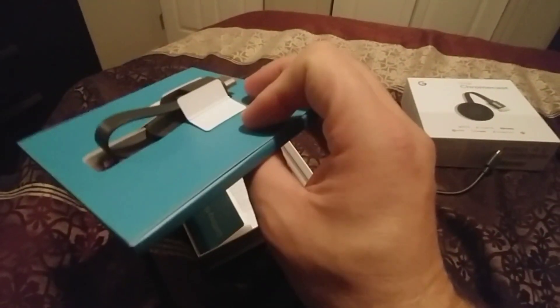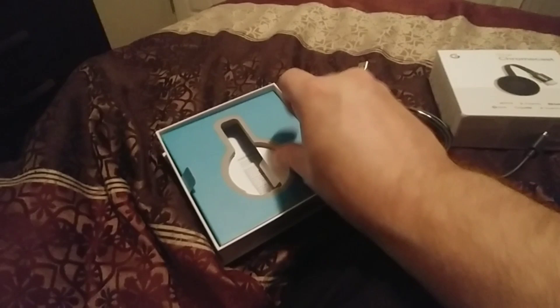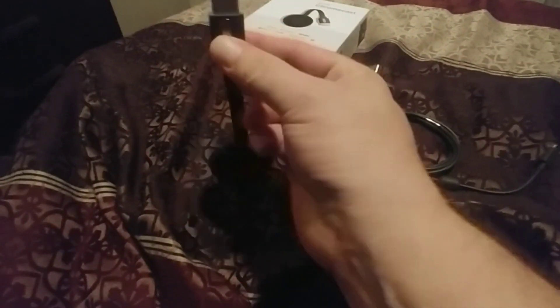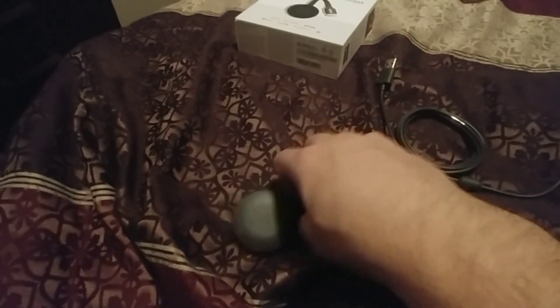In here, you have your Chromecast. We're going to take this out and have a quick glance at it. Here is your Chromecast, and there's a magnet on the back so it sits away nice and tidy. You just plug this right into your HDMI, and it should automatically pick up which Wi-Fi you're using. You power this little device with this cord that goes right into the bottom.